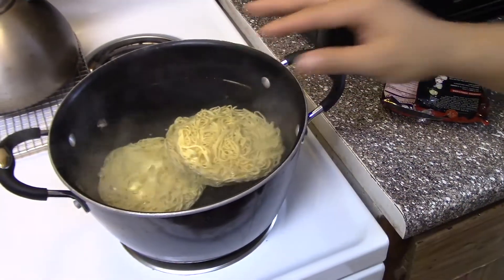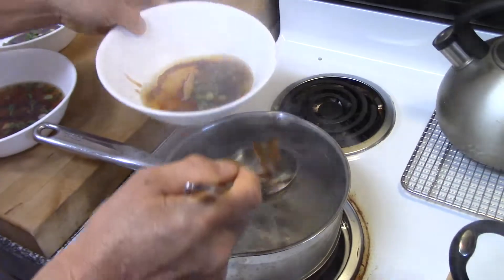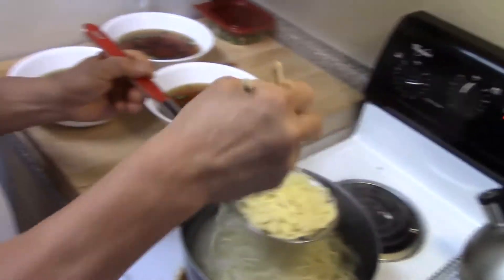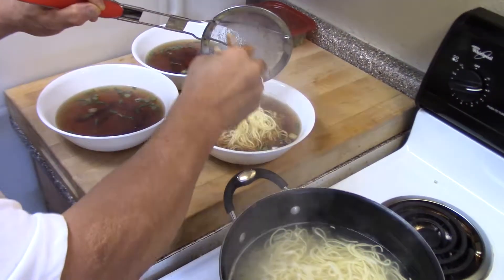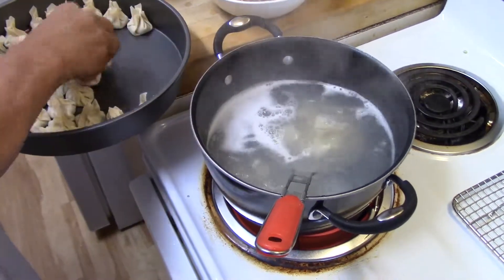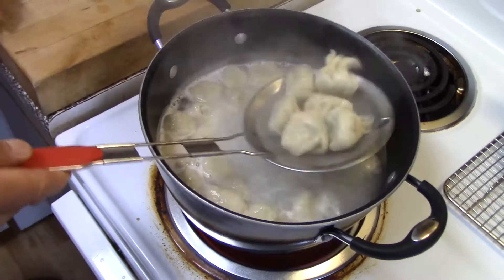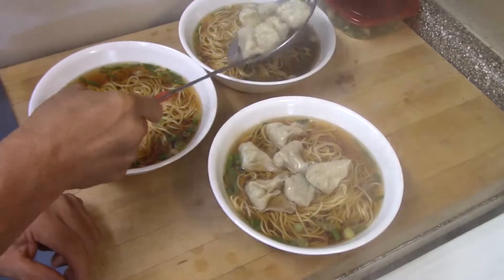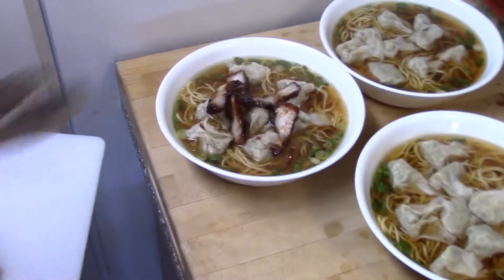In another pot, we're going to boil the noodles. Once the water and mushroom broth is boiled, we're going to put two cups into each bowl. Once the noodles are done, we're going to put the noodles in the soup. Then we're going to boil the wontons, and once the wontons are done, we're going to place them on top of the noodle soup and add in the barbecue pork. Thank you for watching the video!